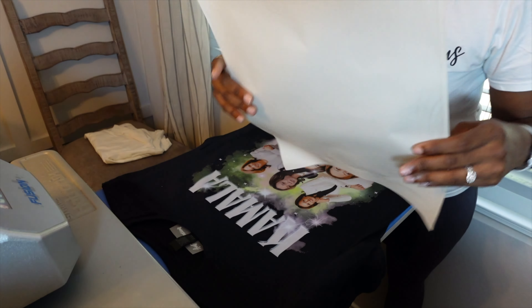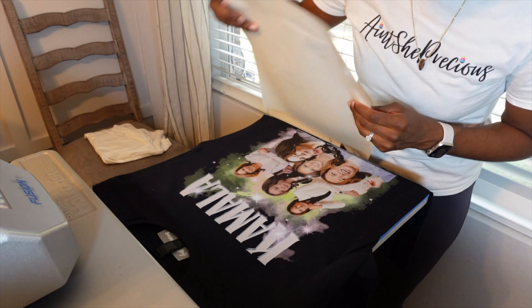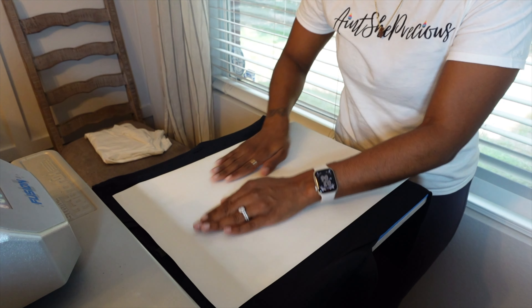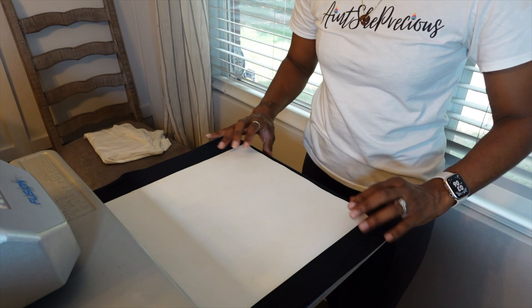Now we'll take our T-Seal finishing sheet. I love this because you can see — and hear — it has small little lines in it. It looks like a cotton shirt up close. It pretty much helps embed the ink into the fabric. I'll put that on — I have my tag on there as well, so I'll just peel it all off together. For the T-Seal, I'm going to leave it on for about 20 seconds.